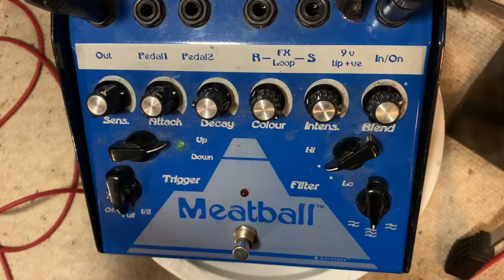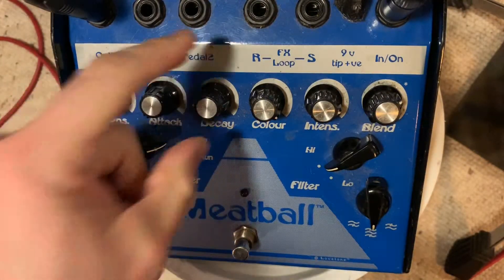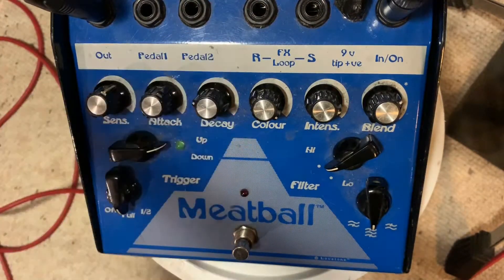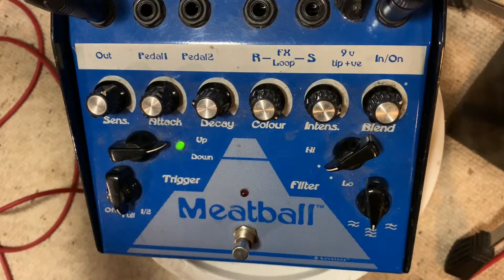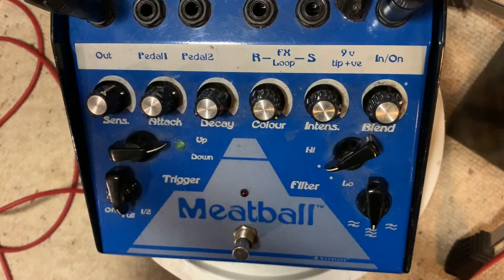It does some pretty odd things — like it'll kind of double trigger and stuff. You can kind of hear it doing it sometimes; it gets real weird. So I turn that down so that doesn't keep happening.